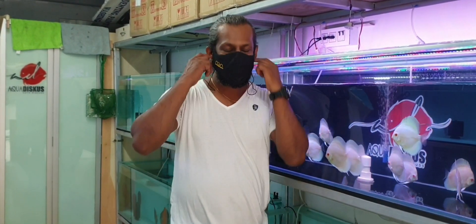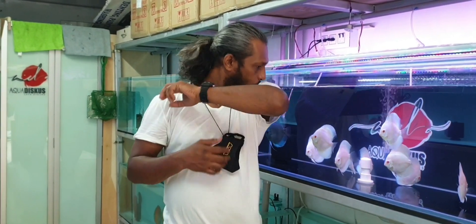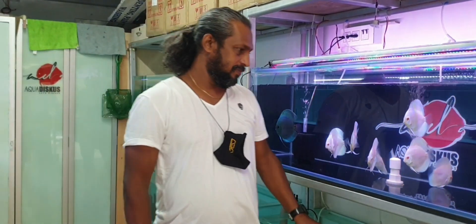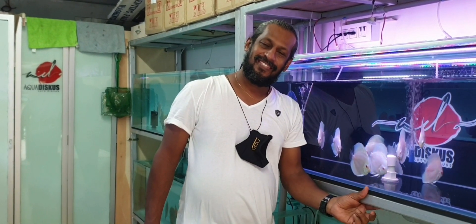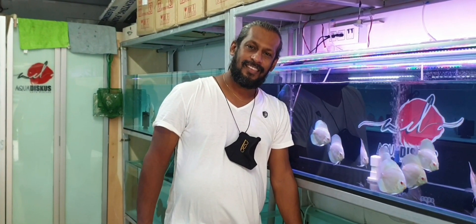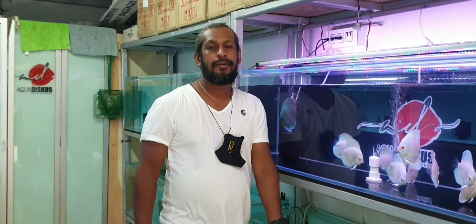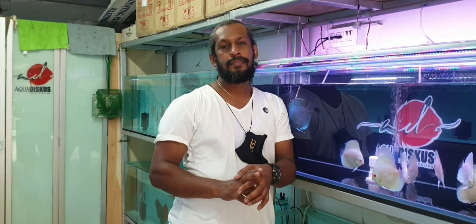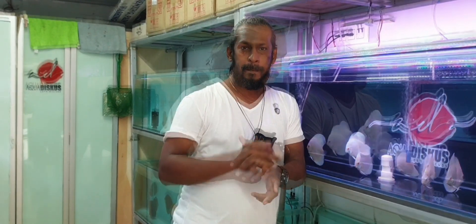So Anil, I'm not going to waste time asking you how to take care of discus. There are multiple videos — you are very famous on YouTube as well. Mayur sir has made a video with you, Discus Ninja has made a video with you, and you have explained quite beautifully how to take care of discus. But in today's video I want to go one step behind and start with: how do you select a discus? How does Anil D'Souza himself, after so many years of experience, select his discus?